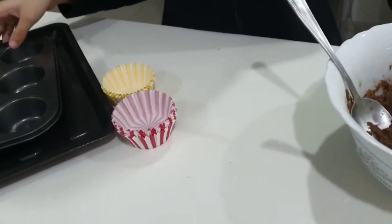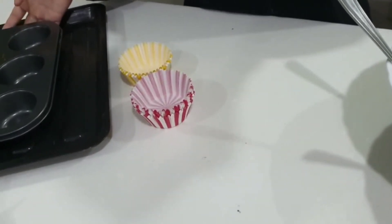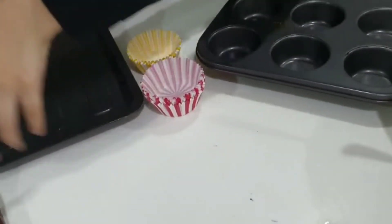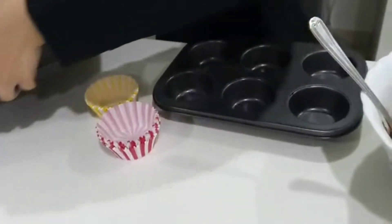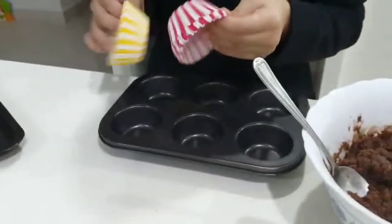Usually I would use baking paper and a pan — I'm not really sure what it's called, it's just this. But this time I'm going to use cupcake cups.